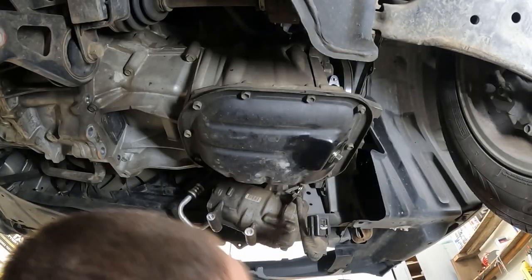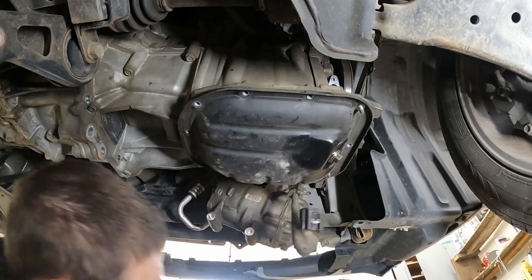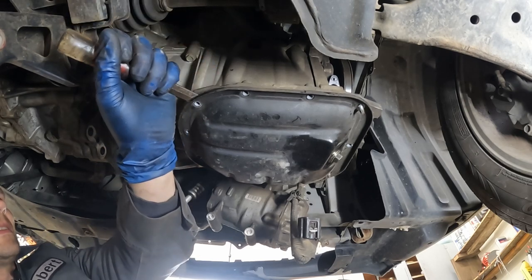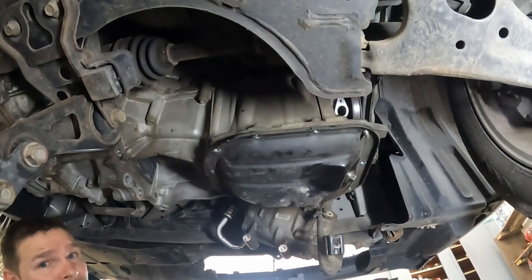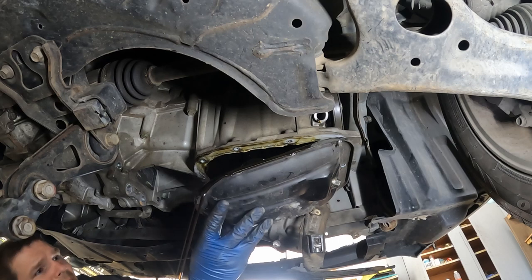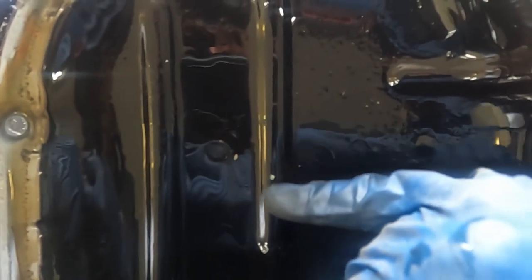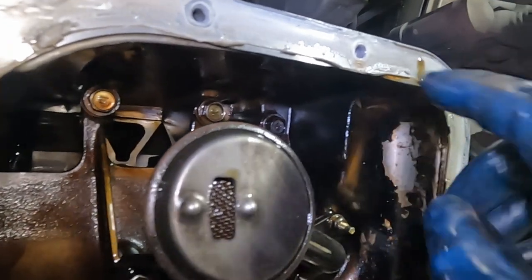Now let's pull our little buddy pan off — these are all 10 millimeter. A metal putty knife works best. We want to get something in between the main oil pan and this little oil pan. It is just silicone holding it together. There we go — off! Let me pull this into the light and see if we can see any metal fragments at all. You can see right here — a little fragment, a little fragment. So there's a little in here; looks like bearing material.